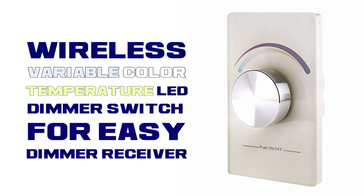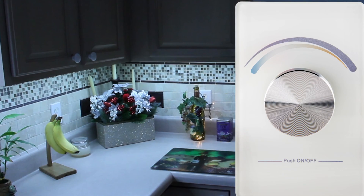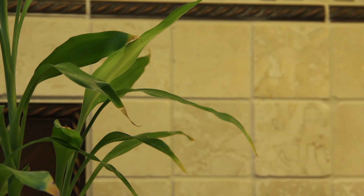Wireless LED Dimmer Wall Switch for use with the Wireless Easy Dimmer Series LED Dimmer Receiver. The Wireless LED Dimmer Wall Switch transmits an RF signal to the receiver.